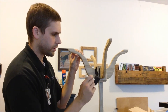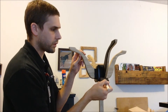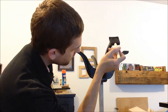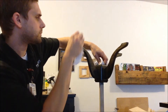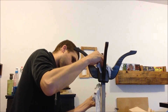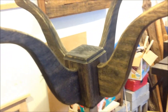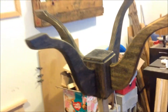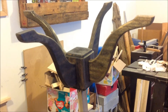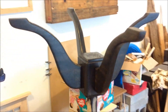It definitely needs more coats — it almost looks kind of a vintage stain, just because it mostly wiped off. I'll try again tomorrow.